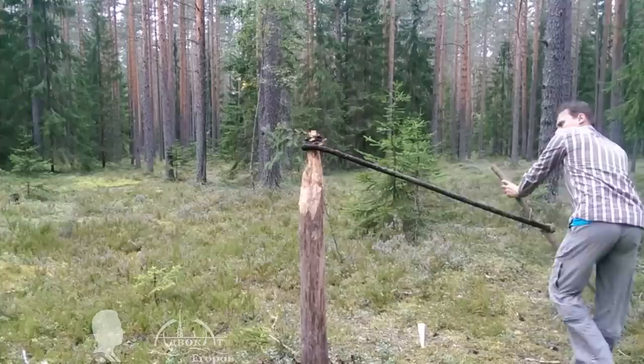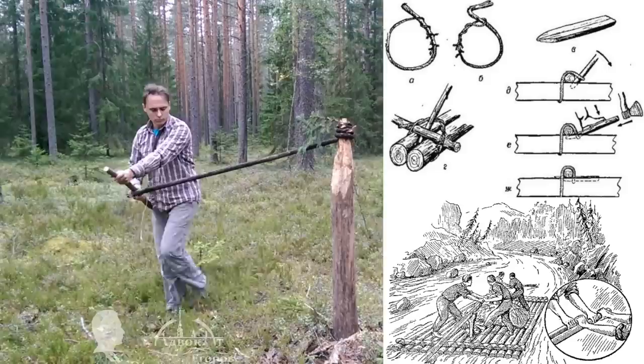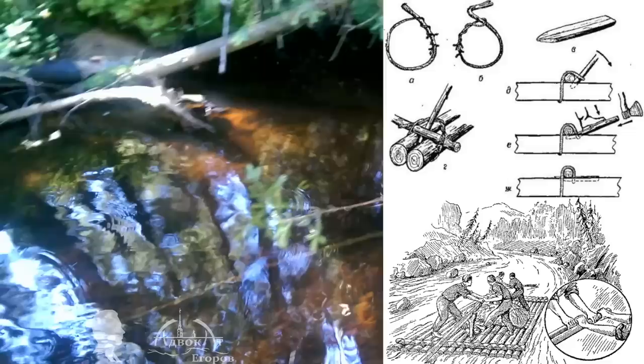Here I'm using a trunk of a young fir, but you can also use a trunk of a young birch or a long branch from a willow tree. Such ropes were used by raftsmen to tie logs into rafts.